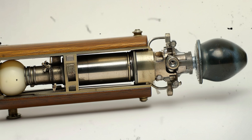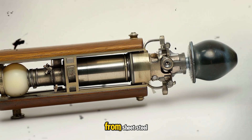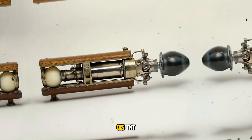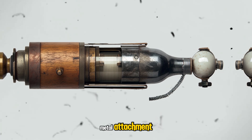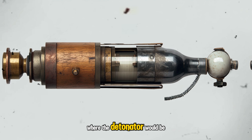The steel hand grenade M24 is a cylinder made from sheet steel, filled with an explosive charge of trinitrotoluene, which is more commonly known as TNT. The explosive head is attached to a hollow wooden handle with a threaded metal attachment. Inside the head is a cavity where the detonator would be fitted.